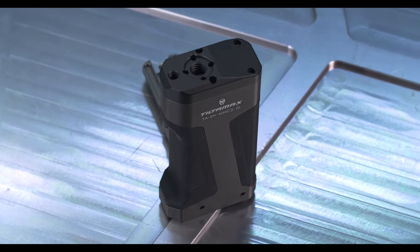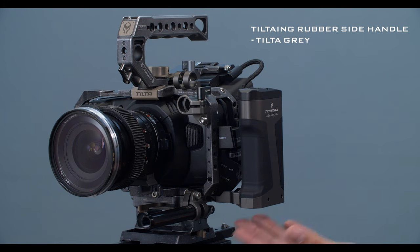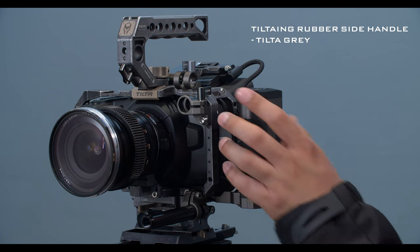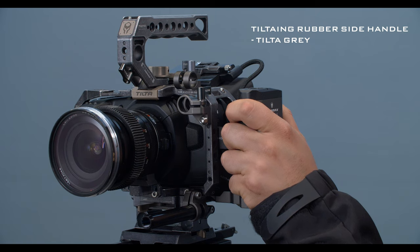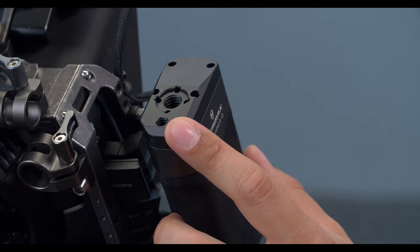Here we have the TILTA ING side rubber handle in the TILTA gray. Unlike the other handles, this is just a very simple handle solely for operation — just to get a good grip on the cage. The added benefit of this handle is you have two mounting points on top: a 3/8 and a 1/4 inch mounting point up here.